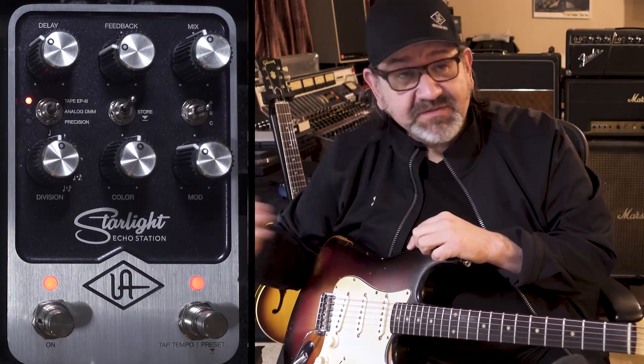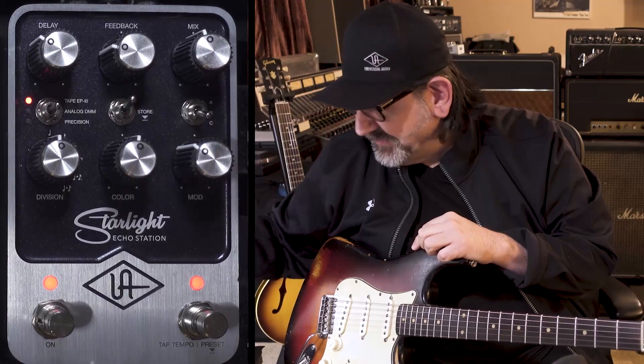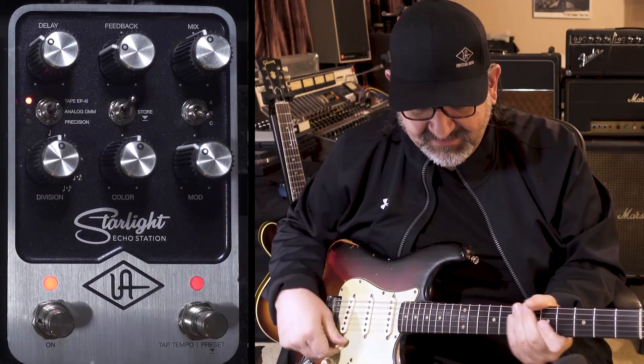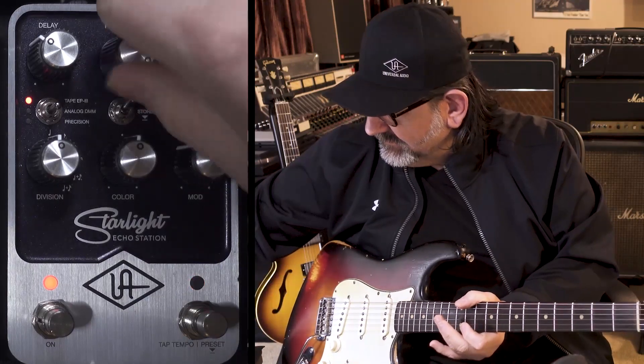Let's just go to C and take a listen. If I just turn up the repeat, I'll play one note, and we'll leave you with the classic spaceship sounds that everyone used to do — C, take a listen.